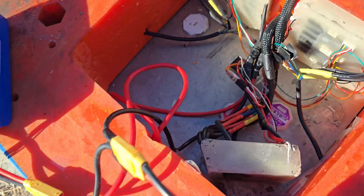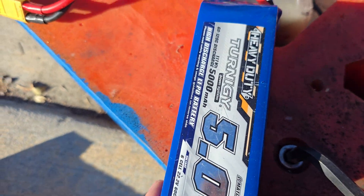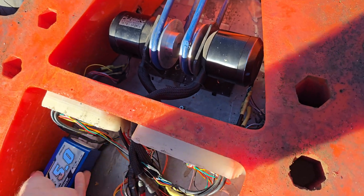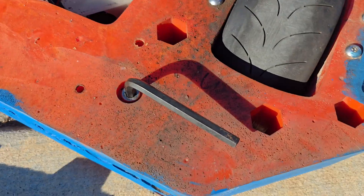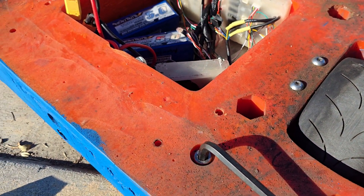Here you can see our batteries — they're two six-cell batteries wired in series, so we have 12 cells essentially. The entire robot's power goes through this one power switch, so there's only one power switch.